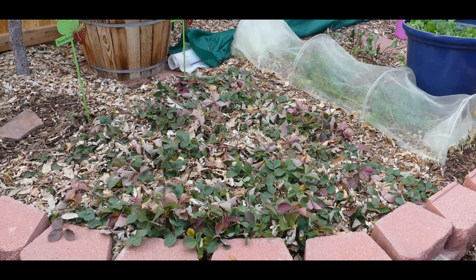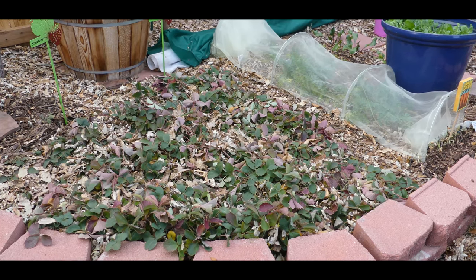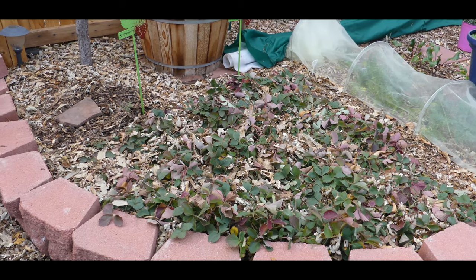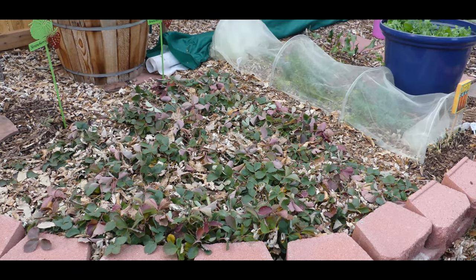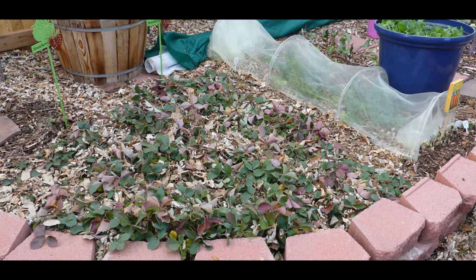The wood chips on top of the strawberries also make compost tea as it rains and snows during the cold season. In the spring, only the young, healthy strawberry plants are able to push through the wood chips, thereby naturally renovating my strawberry bed.